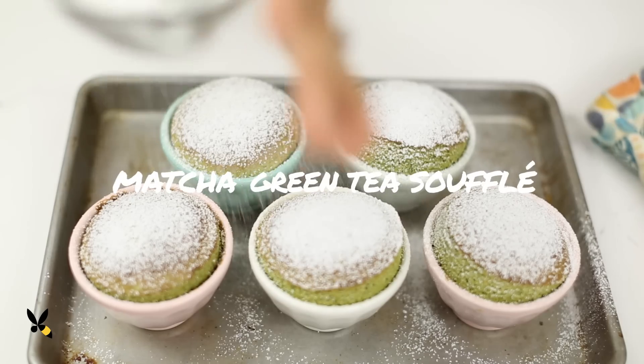It's another matcha green tea recipe. Yup, I can't get enough, and judging by all of your requests, it seems like you can't either. So today I'm going to show you how to make a really easy and delicious recipe: the matcha green tea souffle.